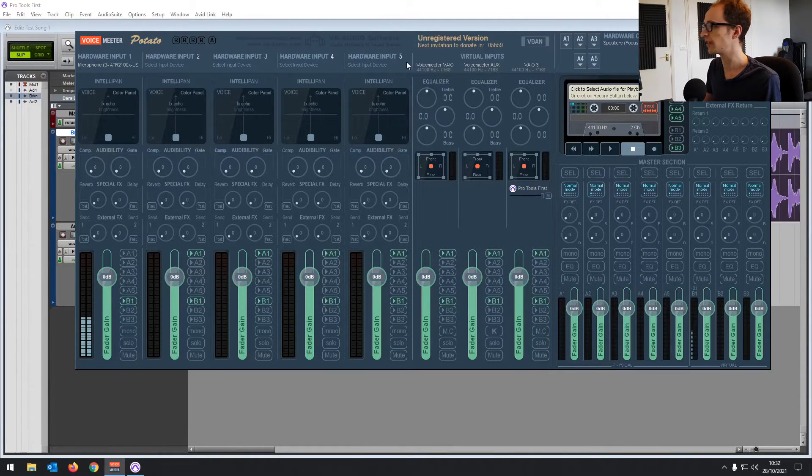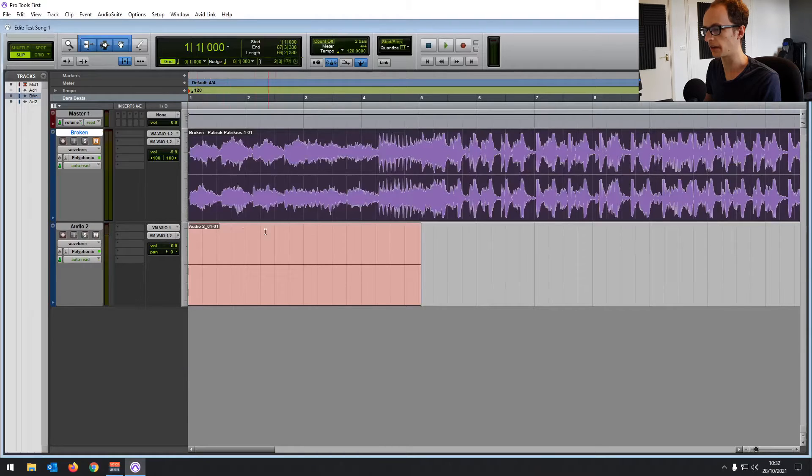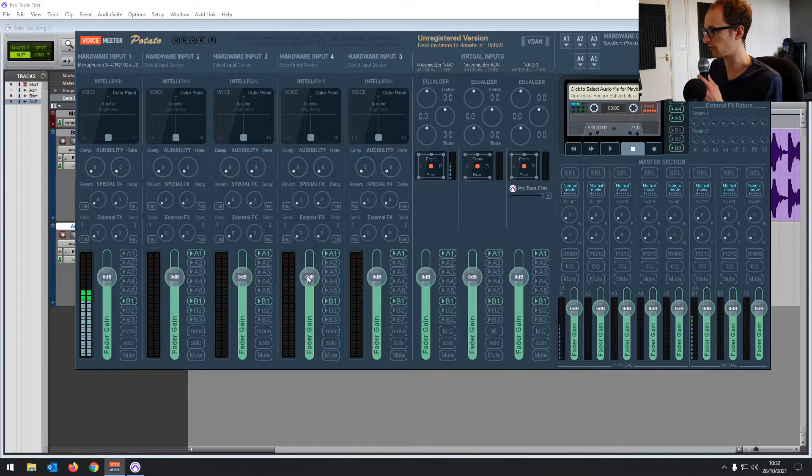I just gave VoiceMeeter a restart, and now you can see Pro Tools First has popped up in VoiceMeeter, which is what we want to see. So now if we go back into Pro Tools First and monitor, we can see some audio coming through.